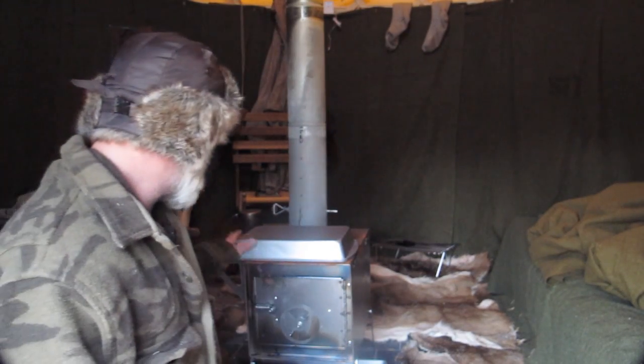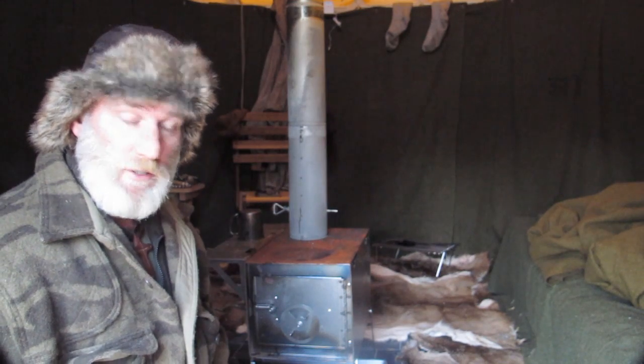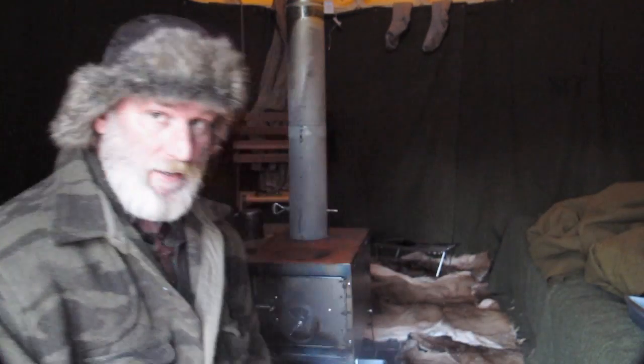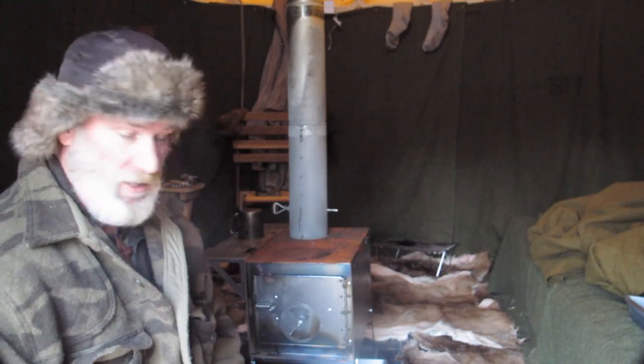I split a bunch of wood today so I'd have plenty. I don't run the stove in here too much during the day because it stays pretty warm. I don't mind temperatures around 40, 45 degrees inside this place. That's fine with me — that's summer weather to me, especially if I'm dressed right.